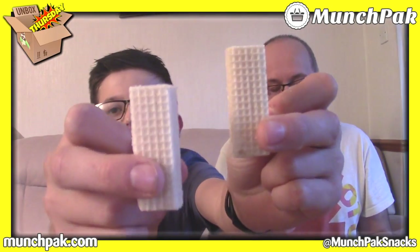We'll just have half each or a bite each. They're quite nice — very lemony. They're very nice, actually. It tastes like lemon drizzle — yeah, it does taste like lemon drizzle cake. You'd never have thought lemon would be a favourite wafer flavour. That's very nice. And we get a Munch Pack sticker — how cool! Lemon cream from Austria.